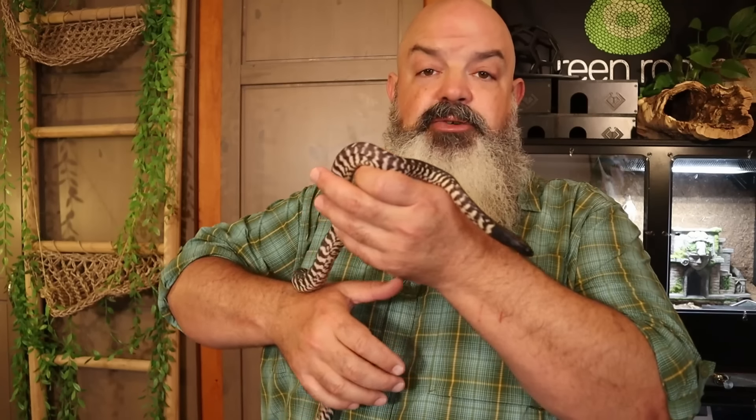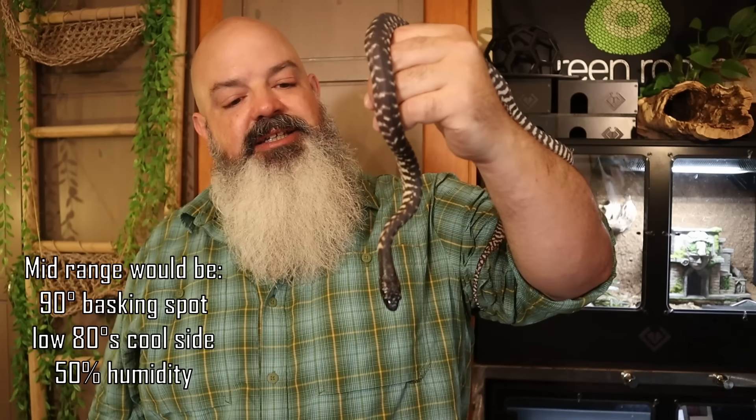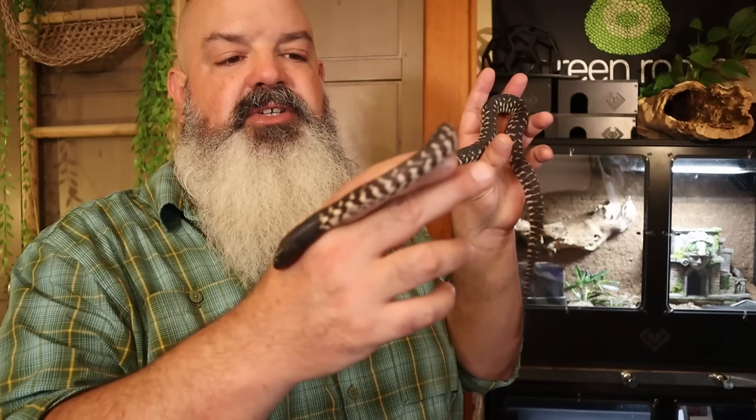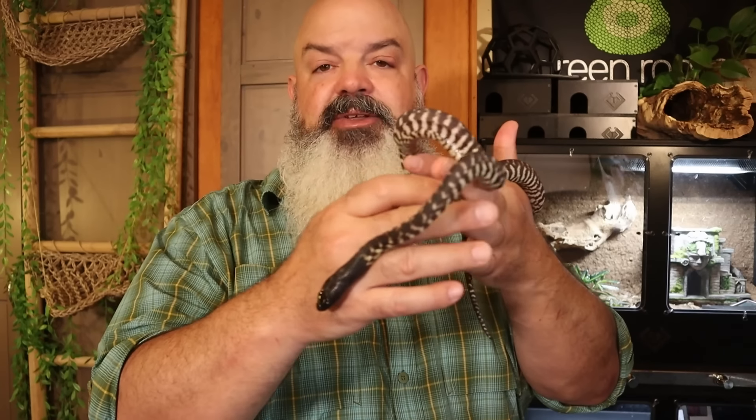So aside from all the extra stuff I do for these snakes, their basic care is pretty simple and also really variable. I know that's tough, especially for a first-time snake keeper getting a woma or a blackhead — to say it could be this temperature or that, or a wide range of humidity levels. Just pick a midrange and see how your snake does, then adjust. They're super easy to keep and you have to try really hard to kill one. I do recommend doing the extra enrichment, though, because these are very active, highly intelligent snakes and they'll display that intelligence for you if you allow them to.